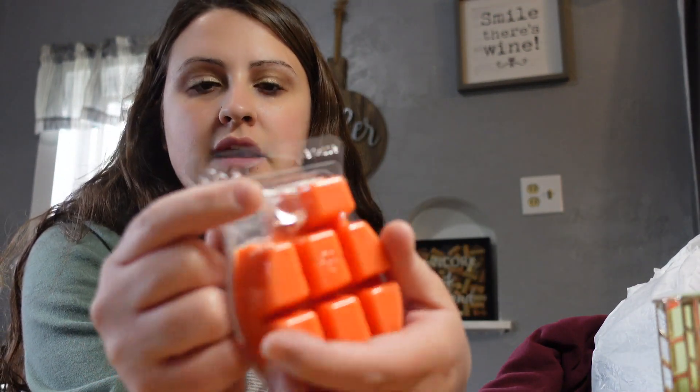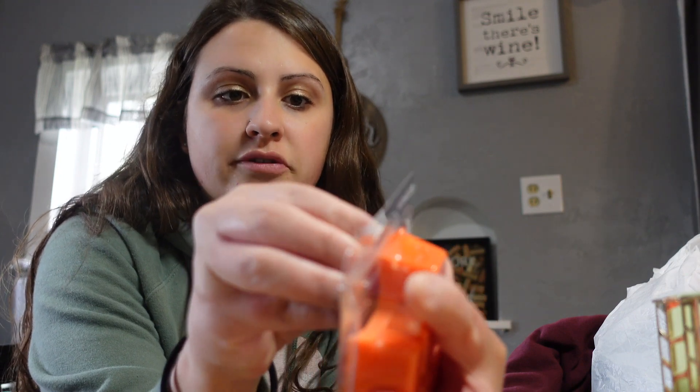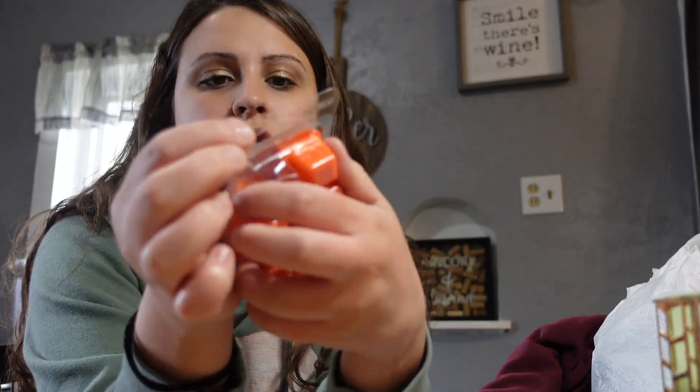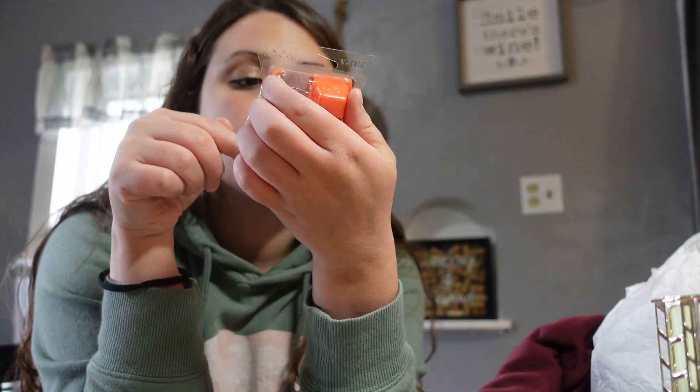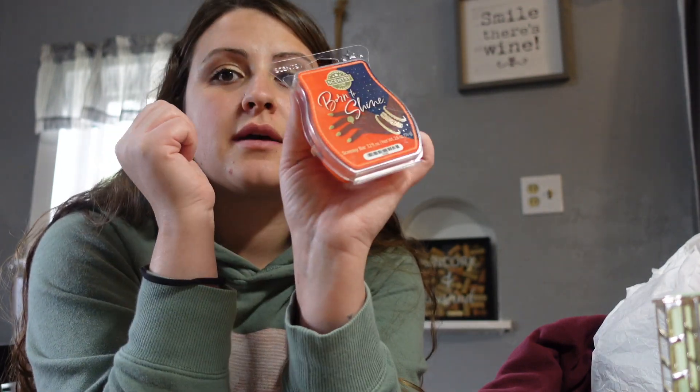I got a Scentsy pack - there's just one cube missing - for only 25 cents. If you shop with Scentsy you know that's a great deal since it's like $6 for a pack. This one smells delicious. I can't wait to use it - 25 cents is a steal.